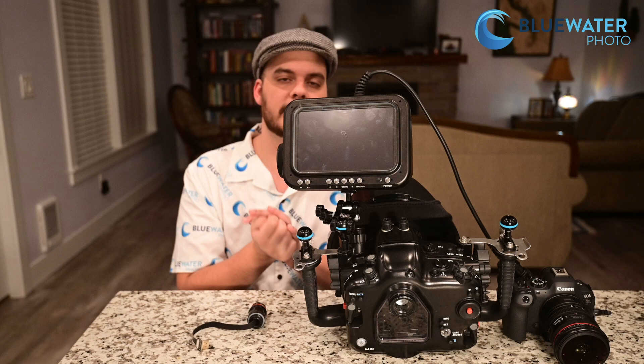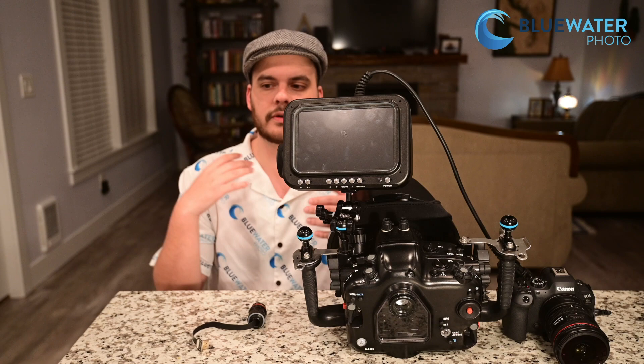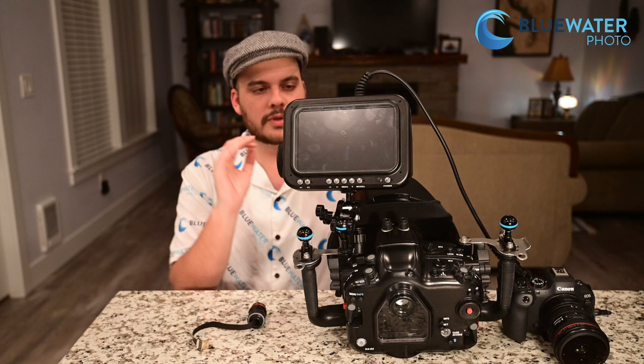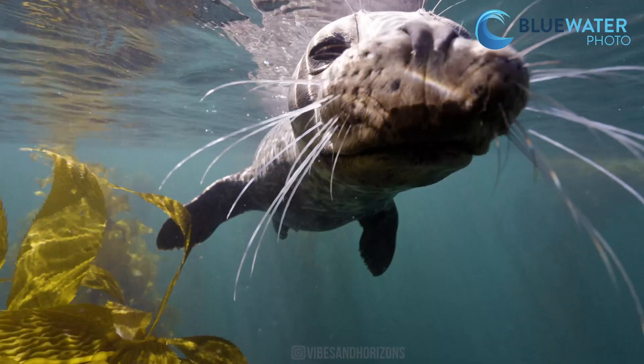Hey guys, this is Nir Pan with the Underwater Photography Guide and Blue Water Photo. I'm excited to show you guys today an awesome tool for underwater videographers — this is the Kraken 7-inch UltraBright Monitor. It has 2200 nits. 100 nits is about the brightness of a laptop, and 1000 nits is about the brightness of an HDR TV, so this is over two times as bright as an HDR TV — a super bright monitor for daylight diving conditions so that you can see what you're doing when you're taking underwater video.